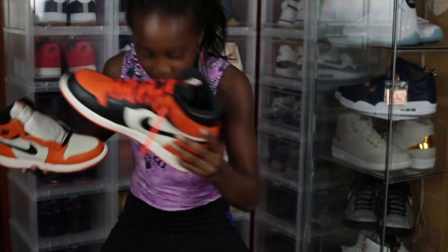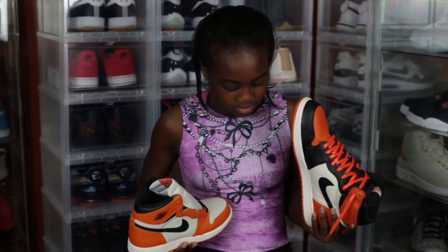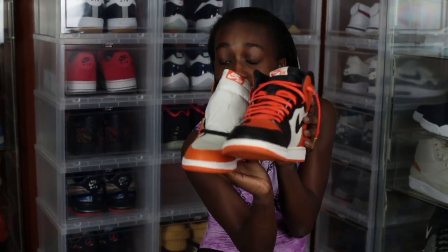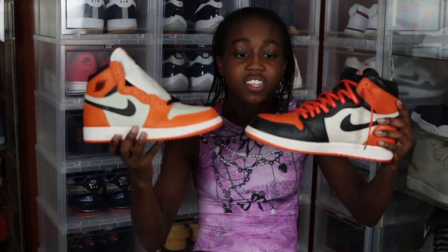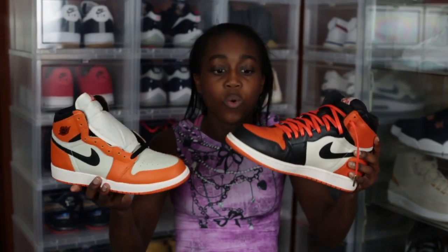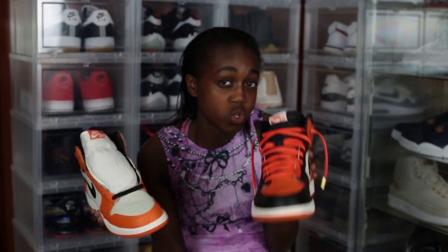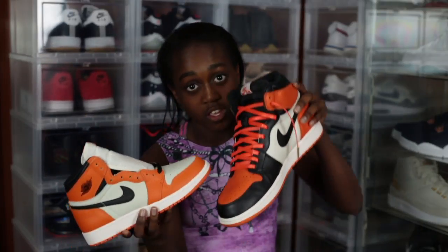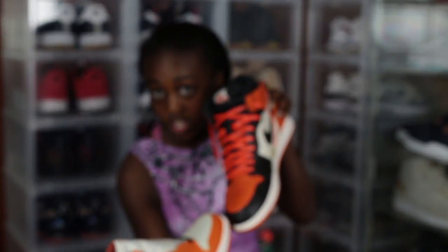So these are like the reverse of these. The orange is white and the orange on here is black on here. They got nice shoelaces on this — good shoelaces.